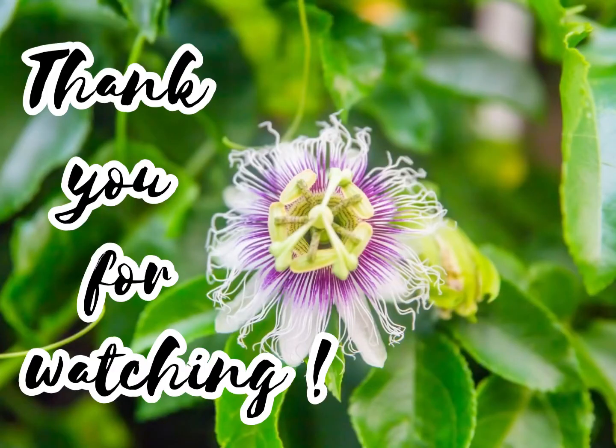Thank you for watching. Hope you enjoyed this video as much as we loved making it. See you next time. Bye!